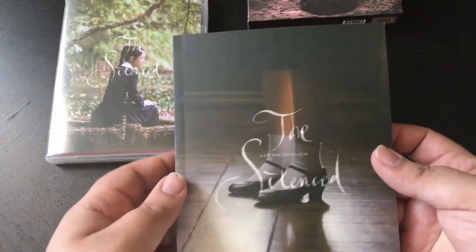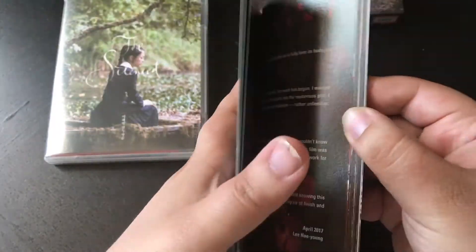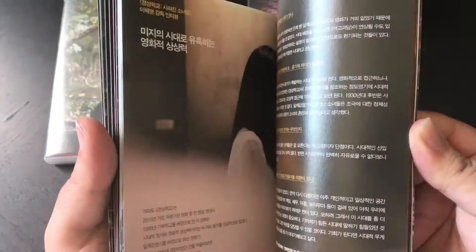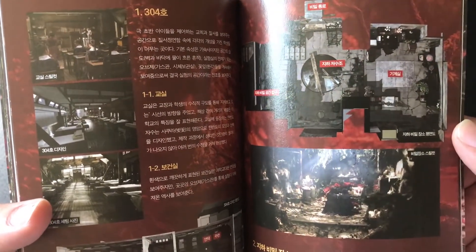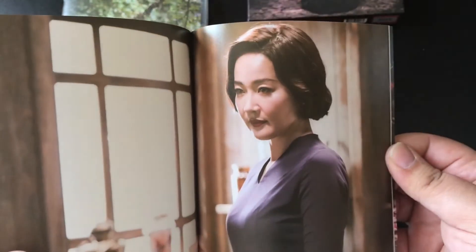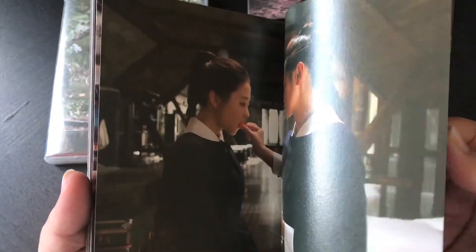First off we've got the book. It's got some English in there but it's mainly all in Korean. There's set design imagery in there — it's a really nice set design, absolutely beautiful film with very nice imagery.